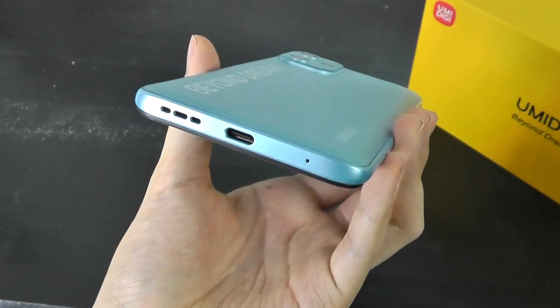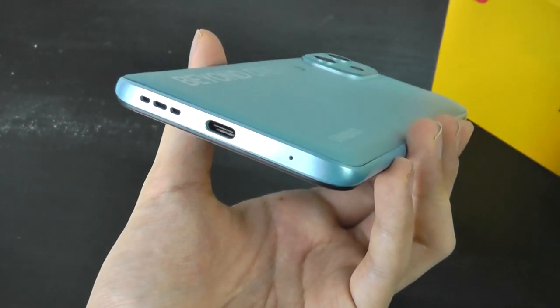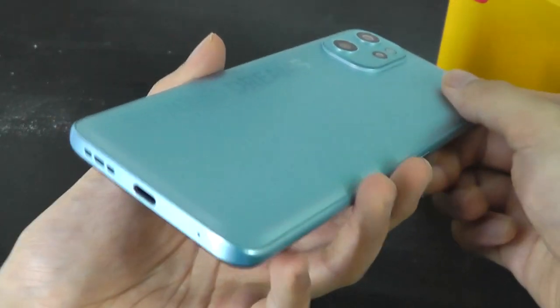We have USB Type-C for charging at the bottom; however, it is just 10W charging speed, so it takes around two to two and a half hours to fully top up this giant battery, but it is what it is. There's a single speaker on there.